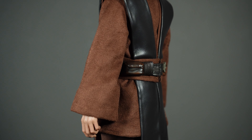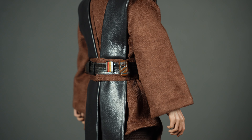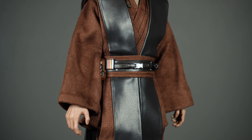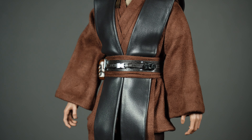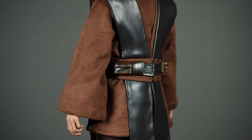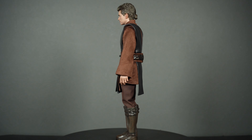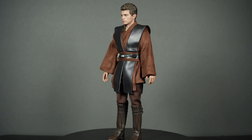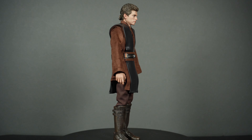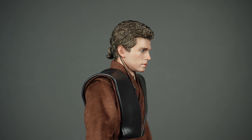The Jedi belt with all its doohickeys is highly detailed and finely sculpted — done very excellently. The pleather outer tunic looks good on my copy; it bulges a little at the belt but that looks natural, like how the costume was on set. It's pleather though — it would have been a nice touch to use actual leather. I can't wait to see the Artisan Anakin and whether that gets real leather.